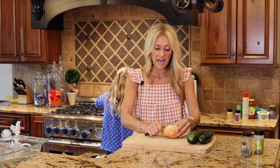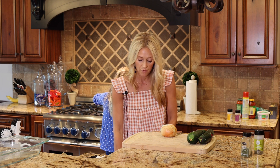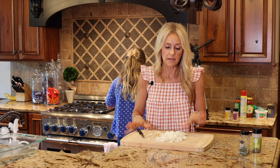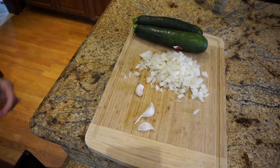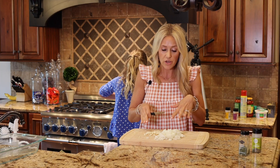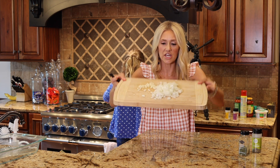If you don't like onion or garlic you do not have to add it, however it adds such good flavor. I like to do a whole onion and use about two to three cloves of garlic. Now we are going to add this to the ground beef — we've got it all chopped up and ready to go.